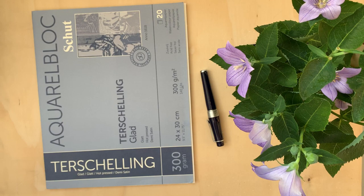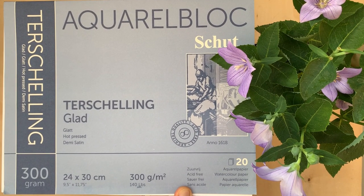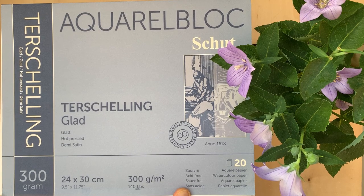Hi everyone, Victor is here. So today let's sketch this flower in a pot. I'll be using this hot-pressed watercolor paper, 300 GSM.